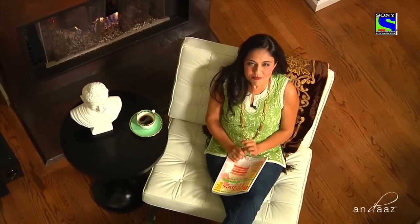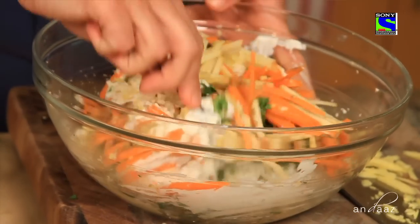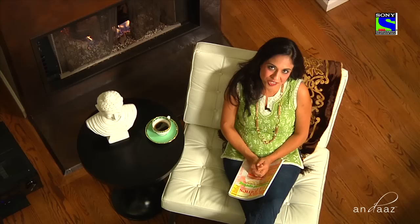We then learn some fabulous gourmet cooking tips that you can do right at home for your family. And Sri Sri Ravishankar, the founder of The Art of Living, talks about energy, love, and food. Let's get started.